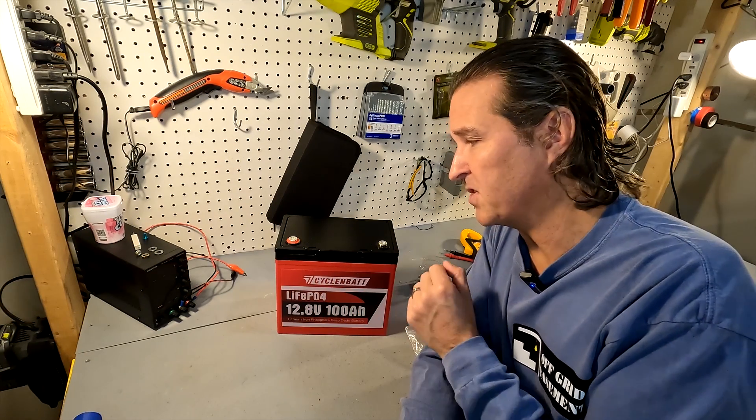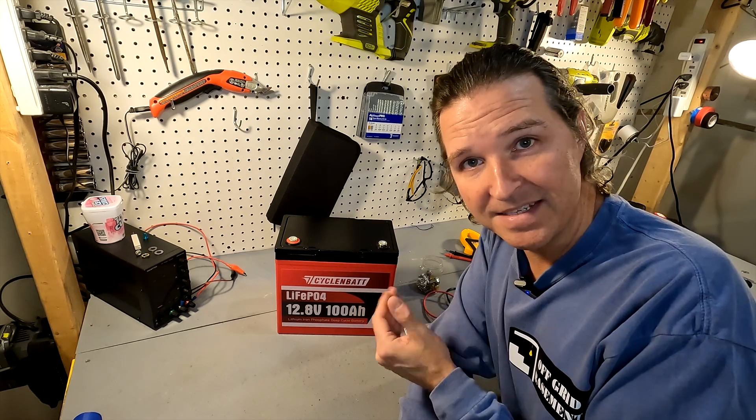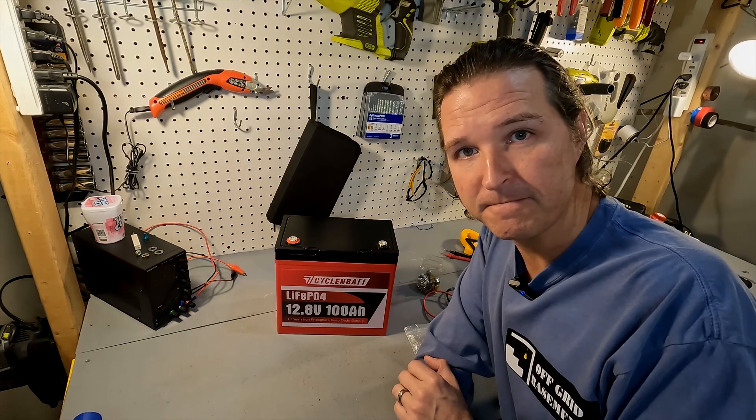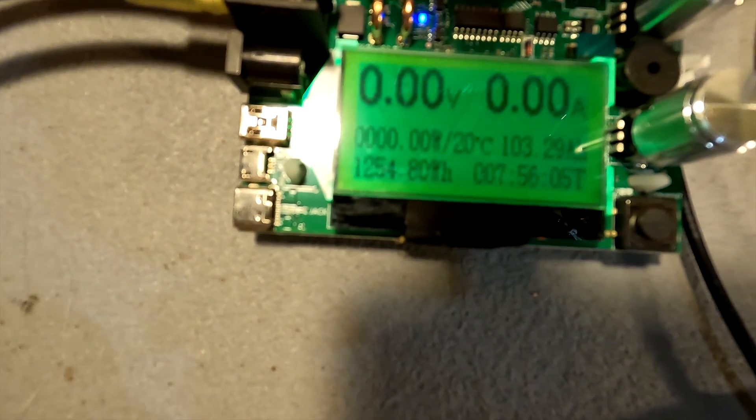Now I'm going to charge this battery all the way up to 100 percent and then perform a capacity test to make sure we're getting the 100 amp hours we paid for. The discharge test is now completed, and as you can see we ended up with 103.29 amp hours in that battery — it definitely has the capacity.